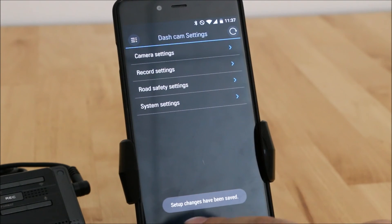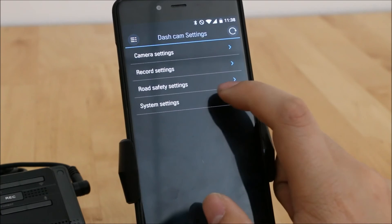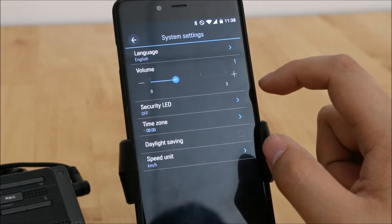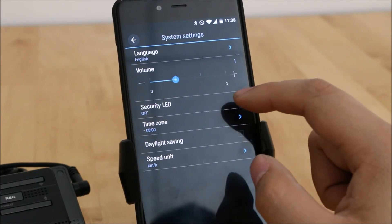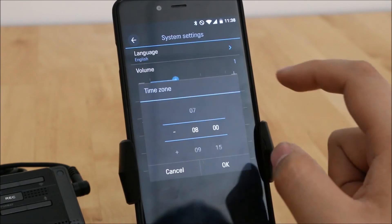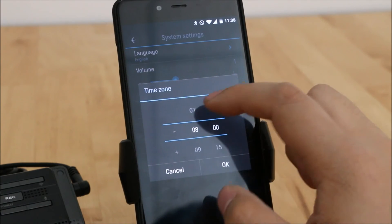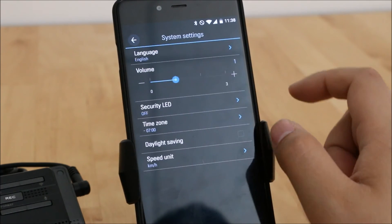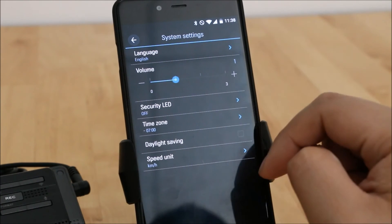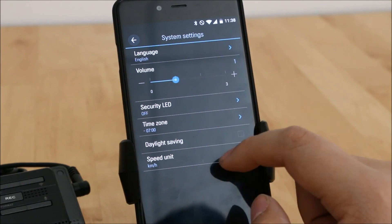In System Settings you have language, volume, security LED — which is the LED strip on the front with a few different modes — and your time zone. You can play around with your time zones; it's a little different from how Blackvue does it, since Blackvue lists all the cities and you have to find your city. You also have your speed unit setting here.